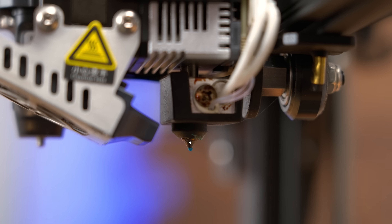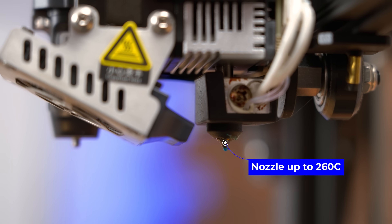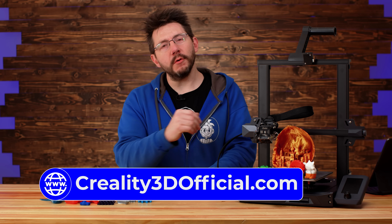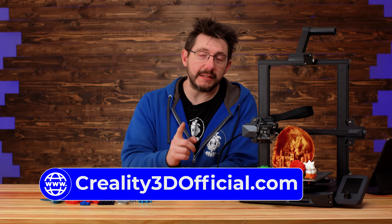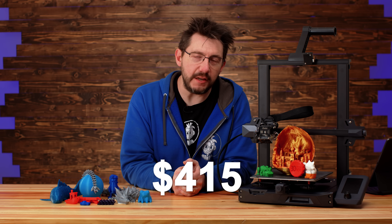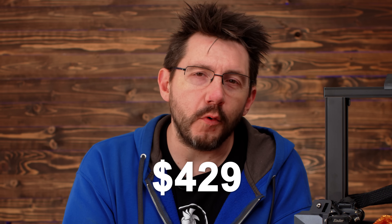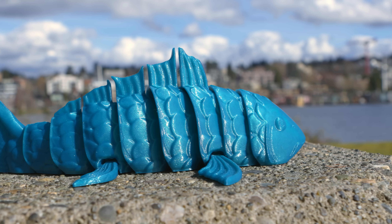Officially the Ender 3 S1 is 220 on X, 220 on Y, and 270 on Z. That nozzle is going to go to 260°C and the bed itself will get to 100°C. At time of filming, if you go to the Creality website you can pick this up for $415 US, but on Amazon various sellers are going to have it for around $429.